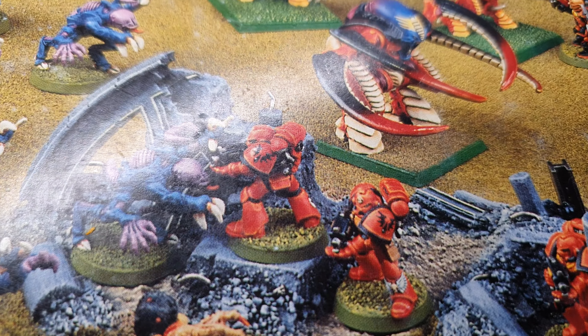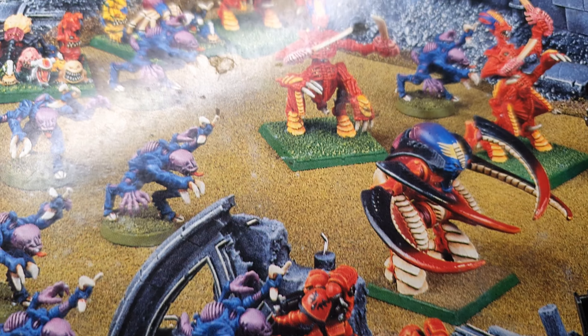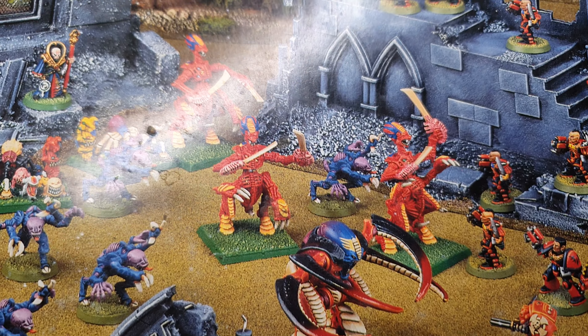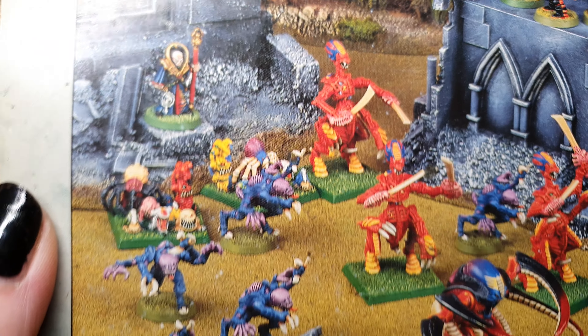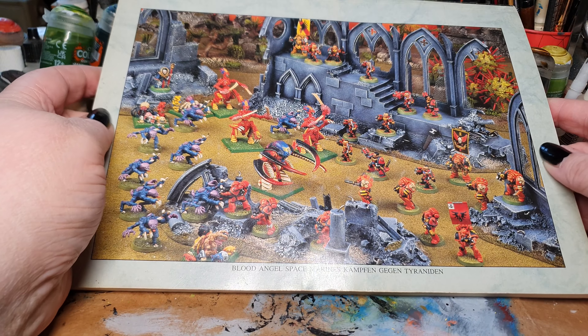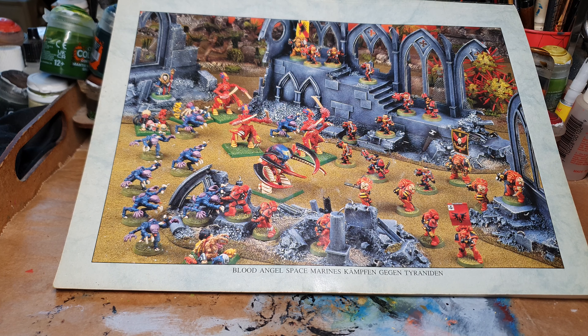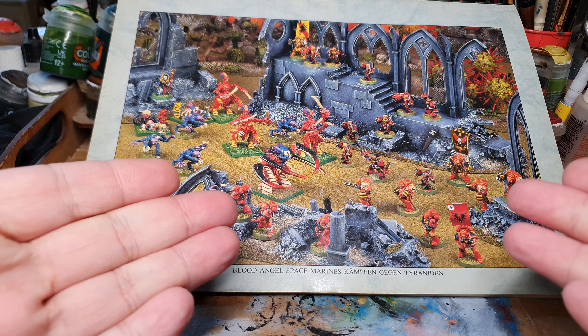And here you have Deathwing Terminators with their bone armor with the bright highlights on the edges. Here you have Ork armies with orange highlights all over the place. Those were the humble beginnings of the 90s painting style. Here you see the Blood Angels with their bright colors — the blood red armor with the Blood Angels red highlights. And also the 90s Tyranids with the Screamer Killer Carnifex, the funky Tyranid warriors and the Genestealers that have nearly unchanged survived until this day. Those were the good old days, like they tried to call them. But were it all sunshine and rainbows back then?